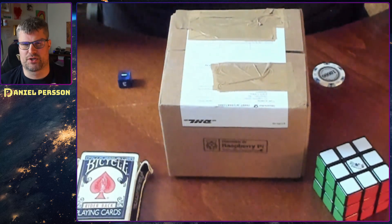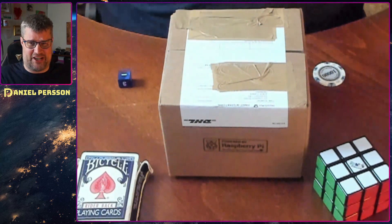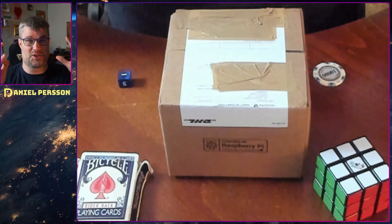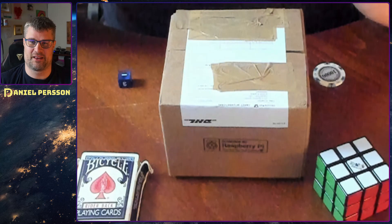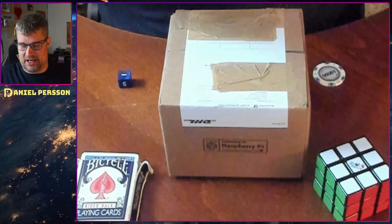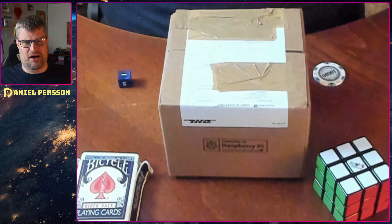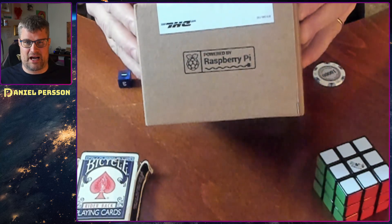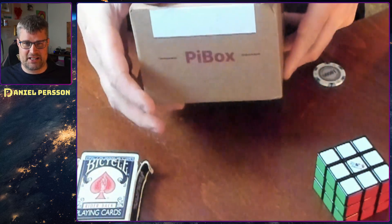Hello explorers and welcome to another video. Today we are doing something a little bit different — today is an unboxing video. I've never done one of these but it's gonna be so exciting because today I have a new toy to play around with. This is gonna be an addition to my Ceph cluster back there, and I'm really excited to start using it. It's done by CubeSail and it's a PiBox.